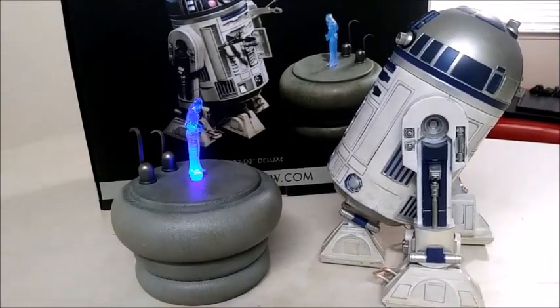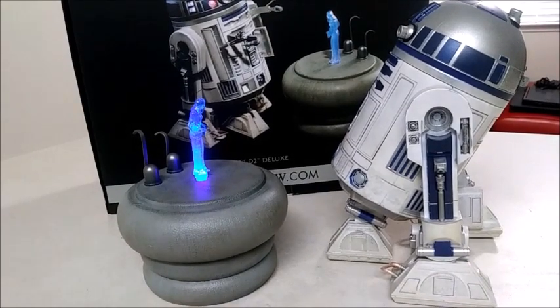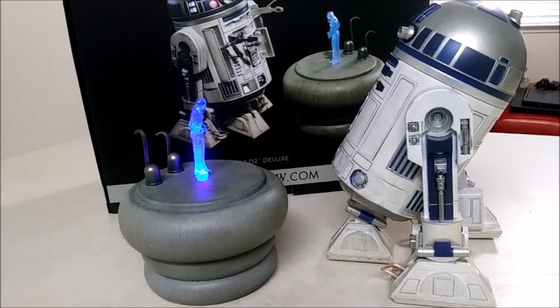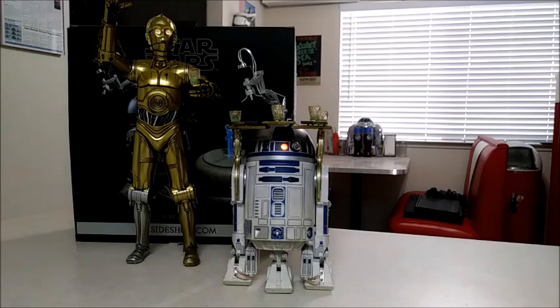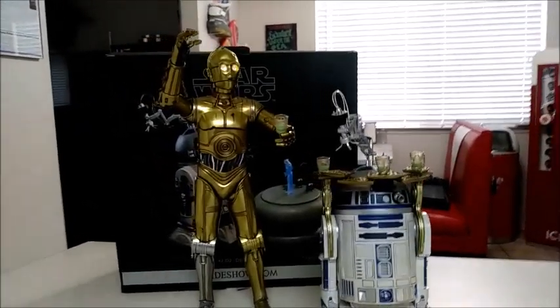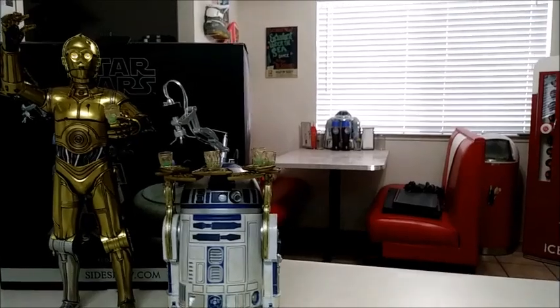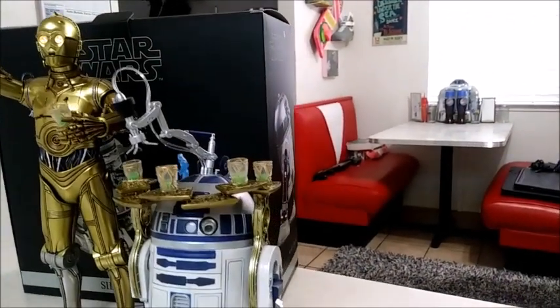But we're focusing more on the other accessory, which is the wet bar for Jabba's barge. So we're going to get him set up with that really quickly. There we go — we got our R2 serving drinks on the Khetanna. I never would have thought two years ago when I purchased this figure that I was going to be using these particular accessories. But I guess we're going to, and that's why I wanted to re-review this figure. I think it's kind of funny — I'll have C-3PO holding a drink. Kind of cool.